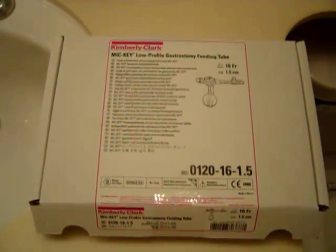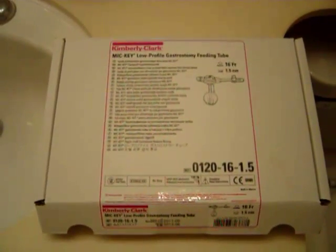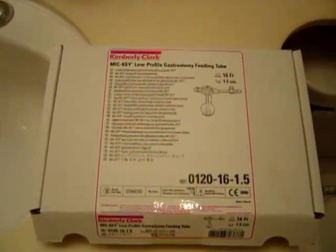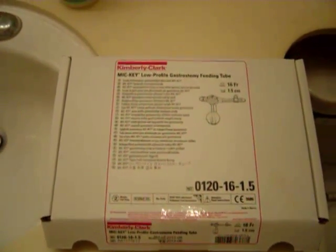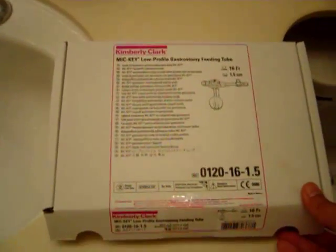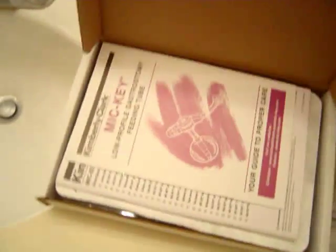This is a Mickey low-profile g-tube and it's kind of different compared to a lot of the other g-tubes out there. I just wanted to post a quick video on this to make sure that everybody sees it. I like it — it's kind of a no-mess g-tube and it's starting to become more popular. The first time I saw one was in North Carolina and I've been seeing them a lot more recently here in California.